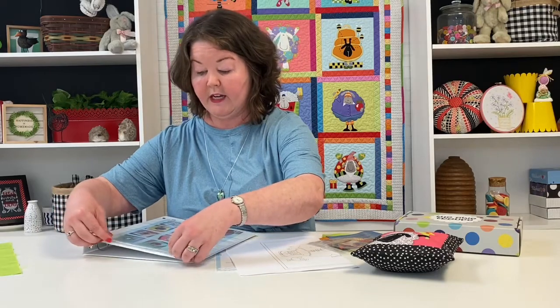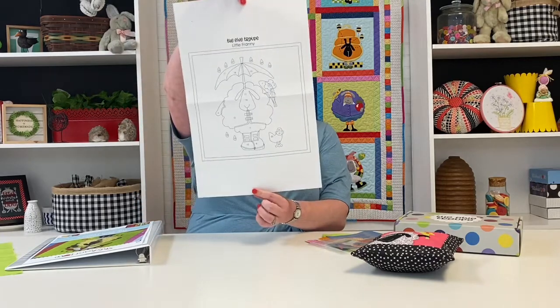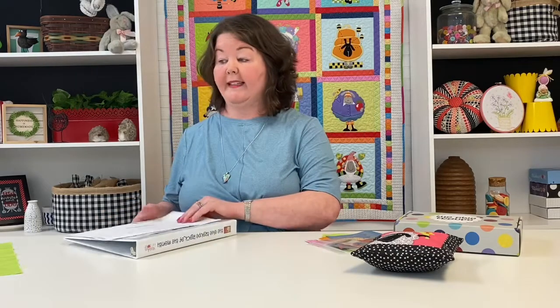Inside your box every month, you will receive a pattern that has the three holes punched already for you so that you can put it in your binder. You'll also have a full-size placement guide, which is handy for all of you doing the machine applique version. If you've added on the machine embroidery files, you'll still use this placement guide to trim your blocks. Every month you'll put the pattern in your binder and the placement guide in the back sleeve.